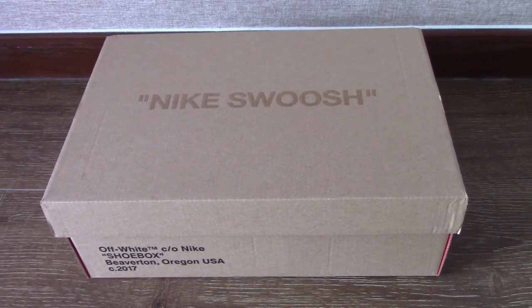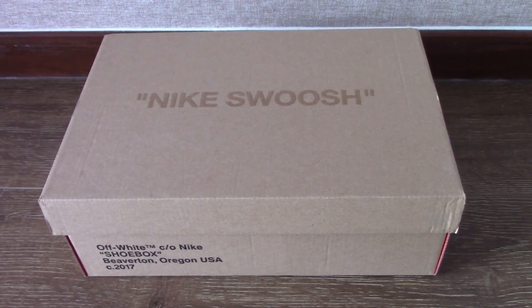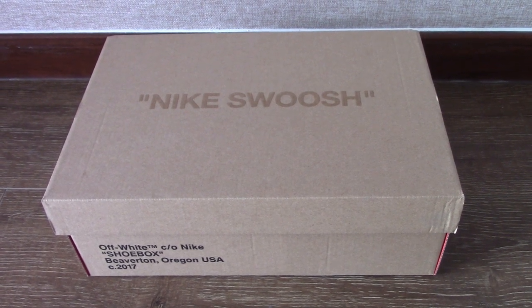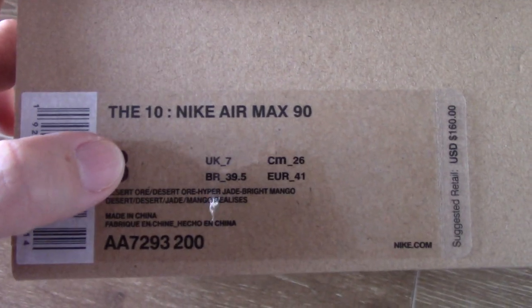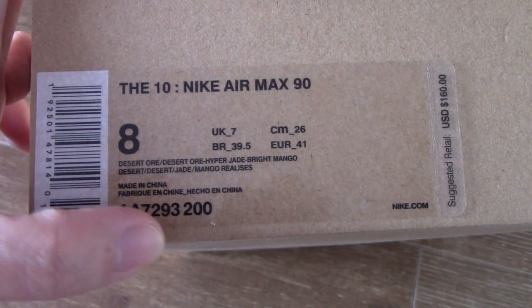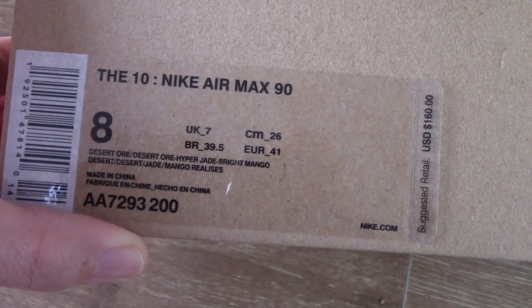Hey YouTube, what's going on? Today is another new review for Off-White sneakers. Let's come to the size tag — you can see size 8, Nike Air Max 90, and the code number. It's the Off-White 90 with a retail price of $160 US dollars.